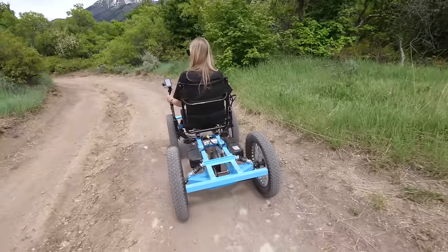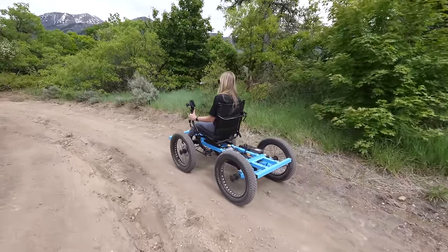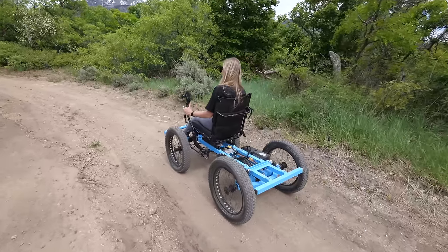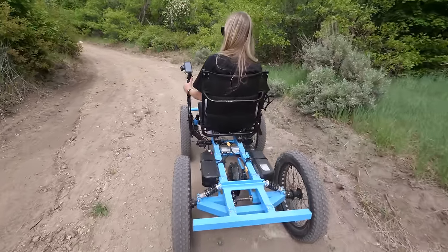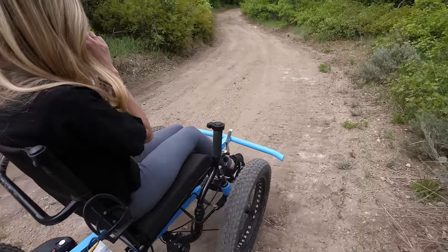The rig is mostly built from bike parts — from the rotors, calipers, hydraulic brake system, the e-bike motor, and the e-bike batteries. The version Cambry is riding right now has two batteries on the back. The batteries on the back determine how far the rig can go.